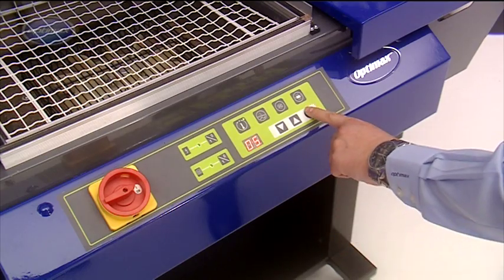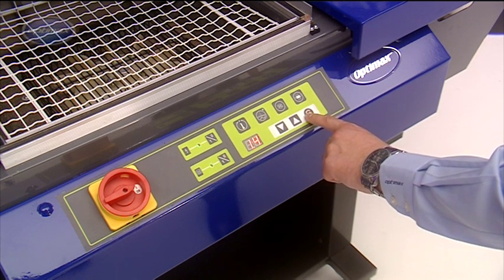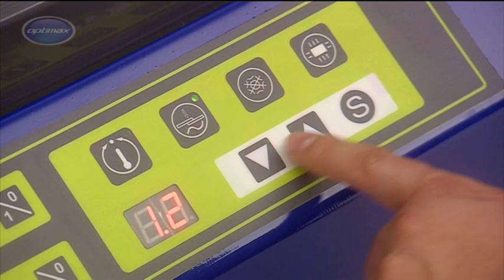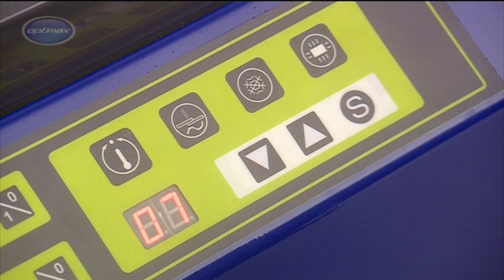Adjustments to the temperature, sealing and shrinking times are simple on the user-friendly control panel, and the digital display clearly indicates the current stage of the seal and shrink cycle.